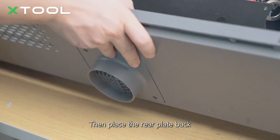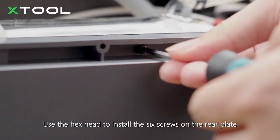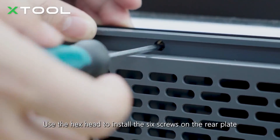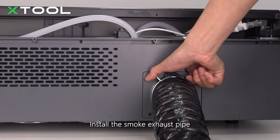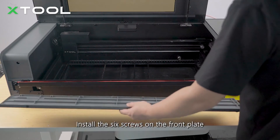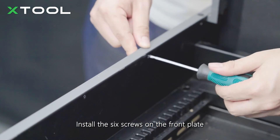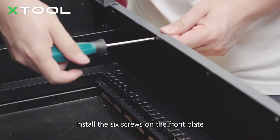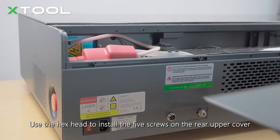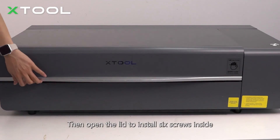Place the rear plate back and use the hex head to install the six screws on the rear plate. Install the six screws on the front plate. Then open the lid to install the six screws inside, and use the hex head to install the five screws on the rear upper cover.